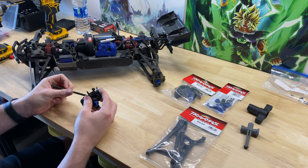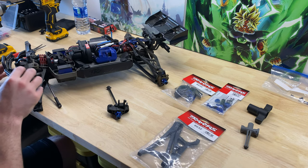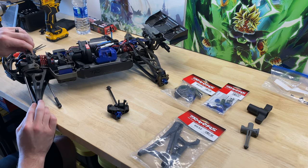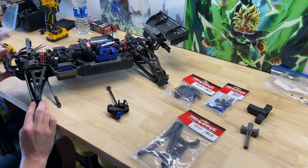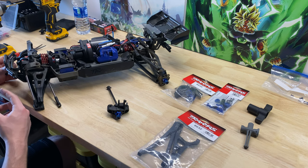We're actually going to have to do quite a bit in order to get these front A-arms off. We're going to take the body mount off, the front bumper, and the skid plate. That'll enable us to remove the pins from the front.